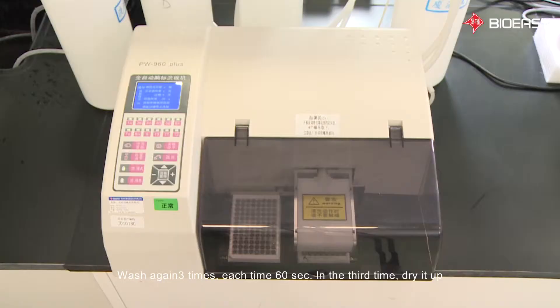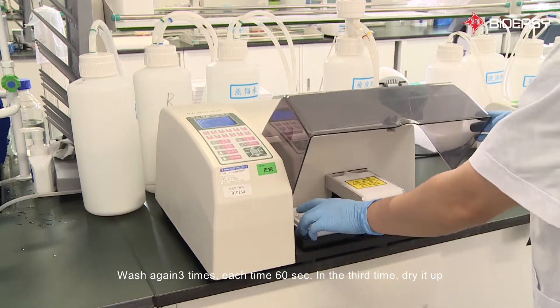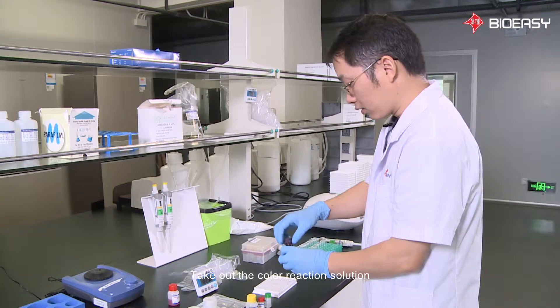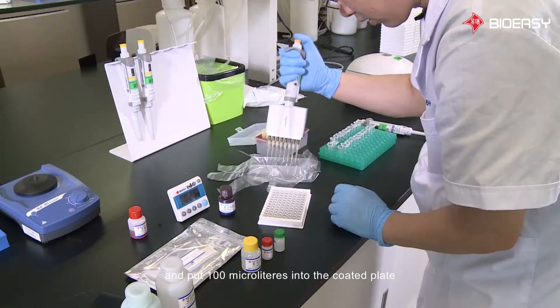Wash again three times, each time for 60 seconds. On the third time, dry it up. Then take out the color reaction solution and add 100 microliters into the coated plate.